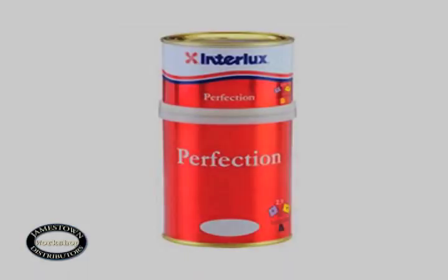Today Rob is using Interlux's Perfection, which is a two-part polyurethane. Following Interlux's instructions, he will apply two coats.